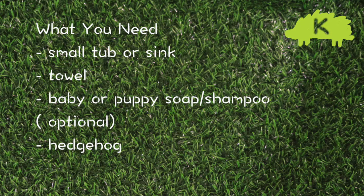What you need is a small tub or sink, a towel, baby shampoo which is optional, and your hedgehog.